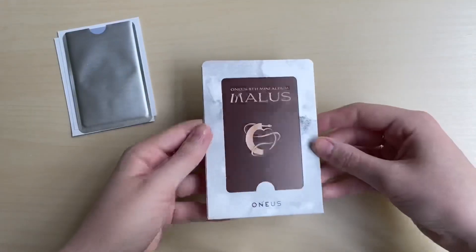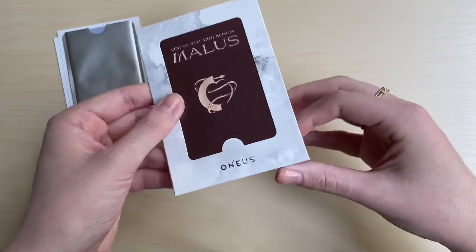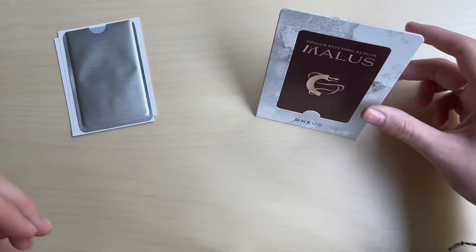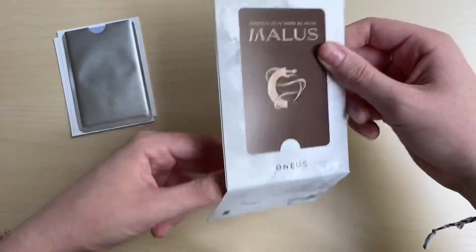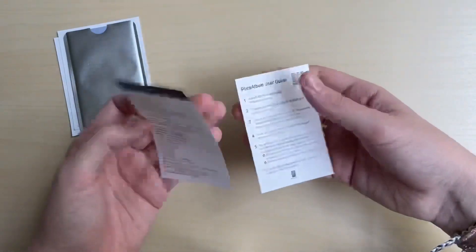This is the bottom part - oh, you stand it! Like that, I think. I don't think this is something you take out - you're supposed to sit it in here and stand it up. I think that's what that's for.